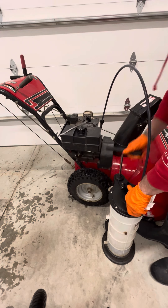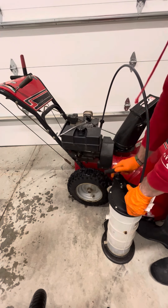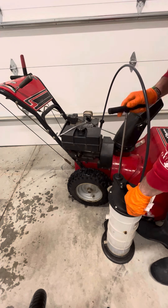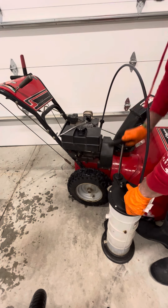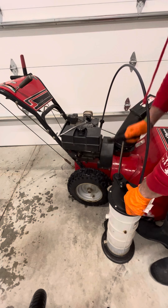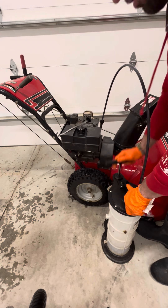Go ahead and just keep pumping so you get all that oil out. Super simple — this makes your life easy. Whether you're working on a lawnmower, a snowblower, or any small engine for the most part, this will save you tons of time.